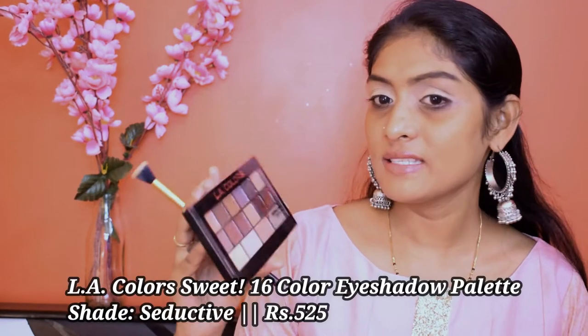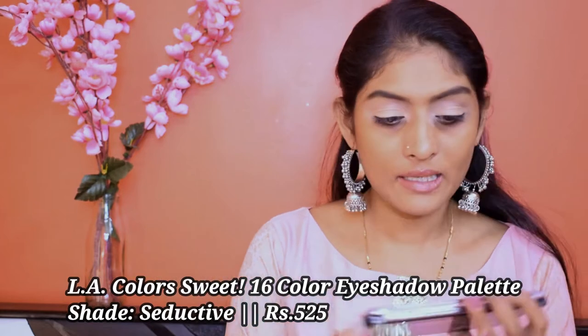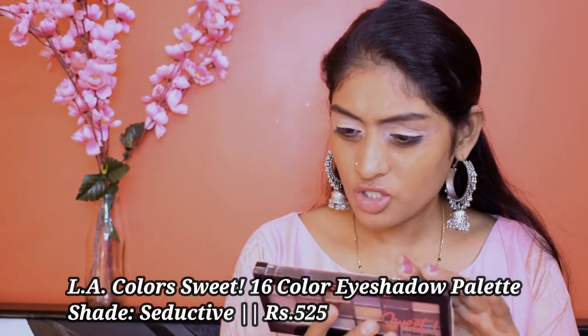For eyeshadow, I'm going to go for this palette. This is the LA Colors Sweet 16 palette in the shade Seductive. I had this palette for a while but I haven't used it. It's showing a dent in a few shades — I mean I've used it, but I seriously don't remember how it performs. Let's use this palette today.